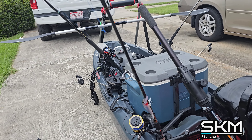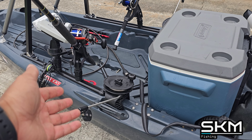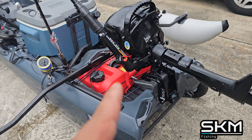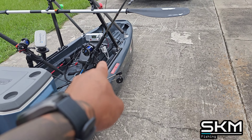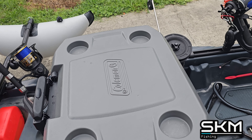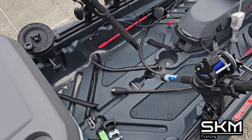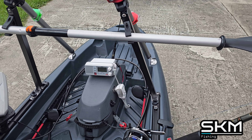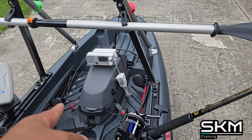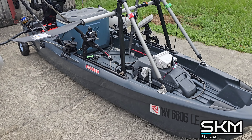I'd recommend this setup, but if you want to keep it simpler you don't have to get downriggers — unless you're trolling for a certain fish, then you do need them. On the mod list I have: the boat itself, the transom mount, an outboard, stabilizers, rod holders, Scotty rod holders, downriggers, a cooler for a live well — I actually got mine from Walmart, my sister gave it to me and it kind of matches the boat — then your radio. I needed it for the tournament, so I can listen to weather and push distress to talk to the Coast Guard when out in the ocean. The batteries all sit in the pod.